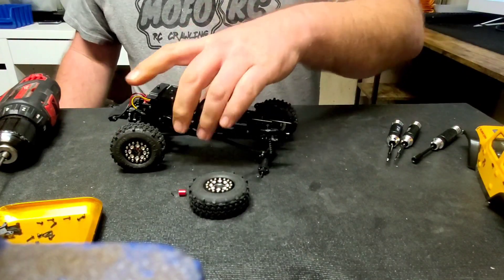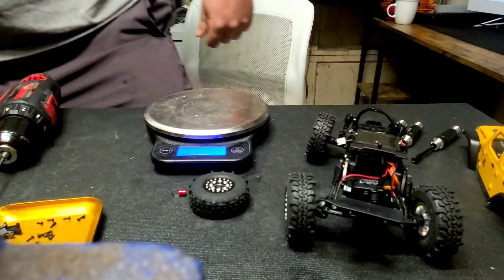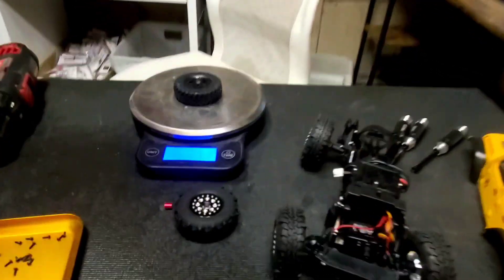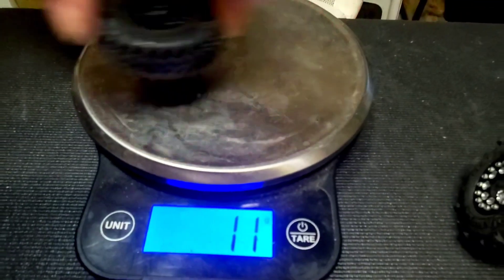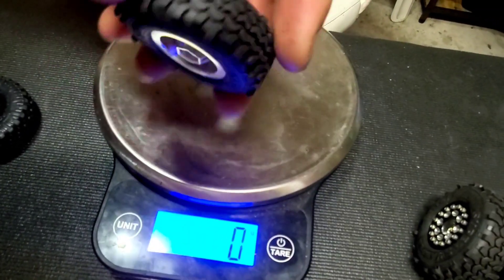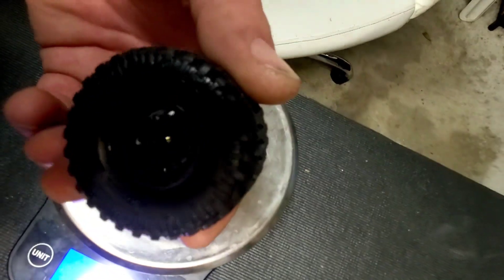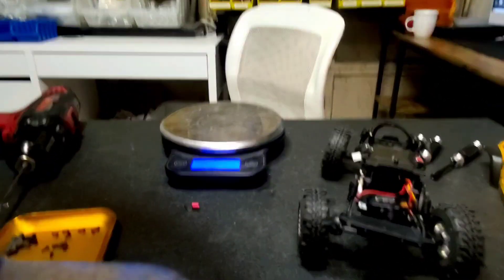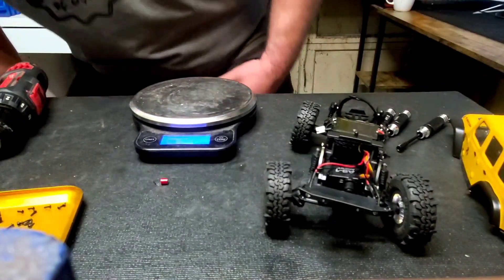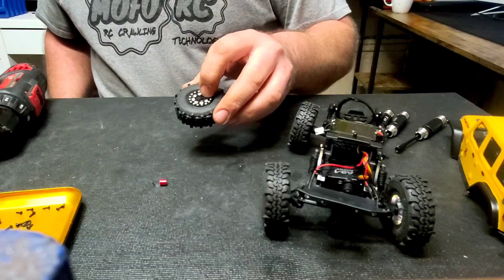Let's go ahead and get this out of the way real quick — let's see what the weight difference is between a stock wheel and tire and the Mofo RC UPW. Stock wheel and tire: about 11 grams. UPW wheel and tire: 28 grams. So you get an extra 14 grams of weight per wheel with approximately the same size as the Jeep stock wheel. So it's a really good, easy modification — not only for looks, but also for functional weight added to the vehicle with the Mofo RC UPW or DDP wheels.